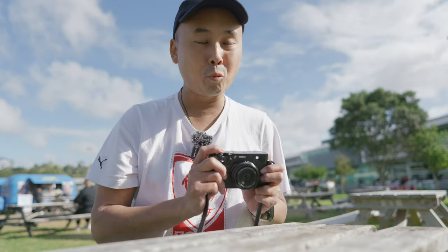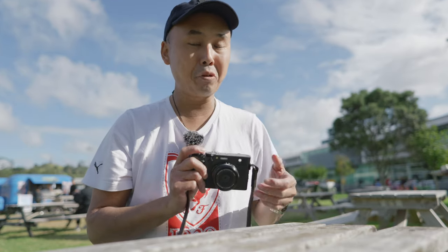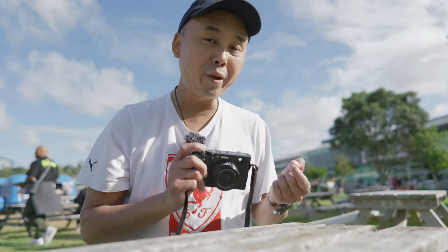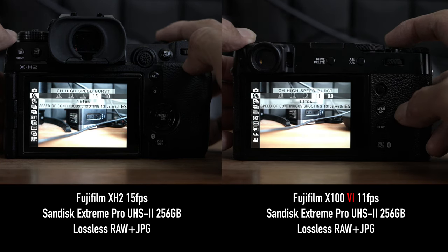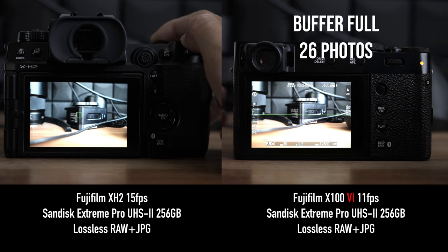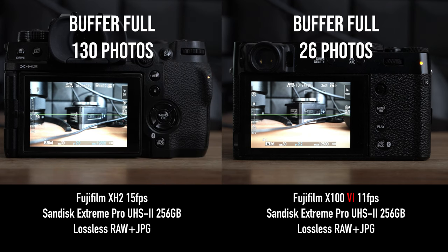Another issue is that the SD card slot is still UHS-I rather than the faster UHS-II type. Not many people shooting with an X100 camera will be shooting in burst mode, but for a camera at this price point I really hoped for the faster UHS-II card slot. Comparing it with my XH2, I found that in burst mode the XH2 can shoot many more photos before the buffer fills up, and also clears the buffer a lot faster than the X100VI, even though both have the 40-megapixel sensor.